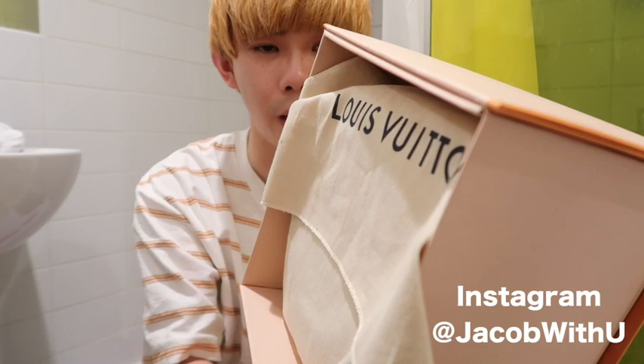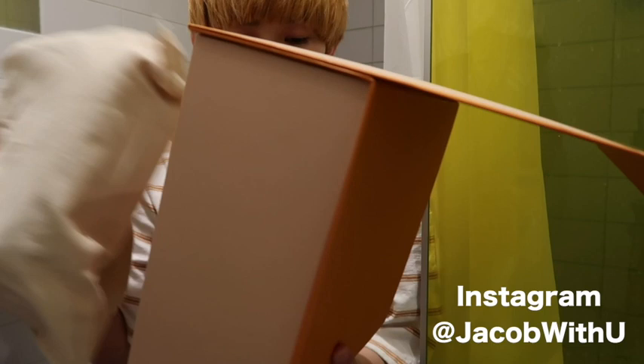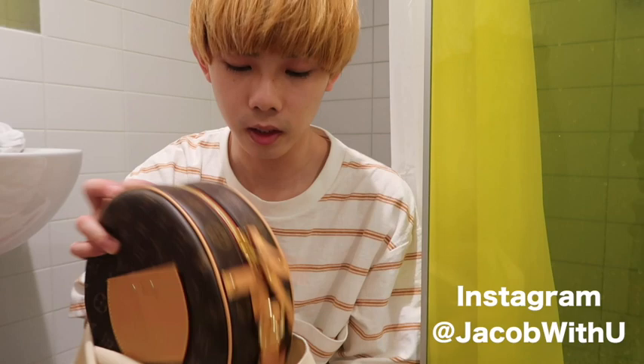So you open the box. Inside there's a dust bag. Check out the dust bag — there's the Louis Vuitton logo on it, obviously. Now let's not waste time and check out the bag itself.